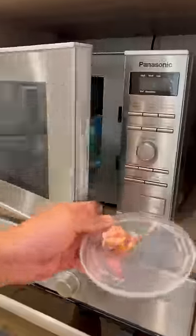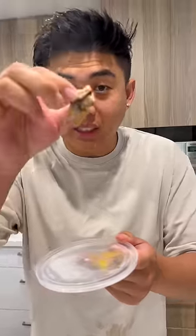Now we'll give it a mix. A really good way to test if your meat is seasoned enough is you put a little bit and pop it in the microwave. Try it to see if it's seasoned enough.